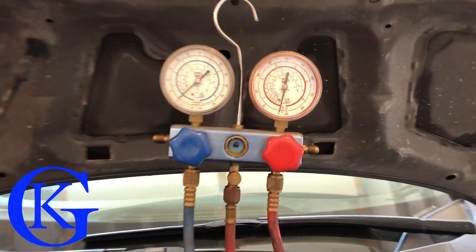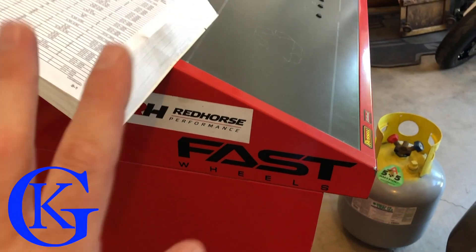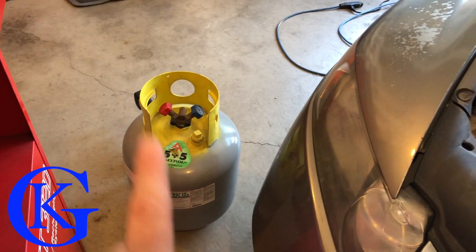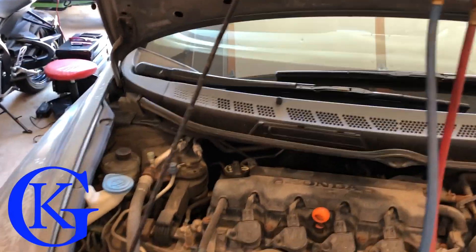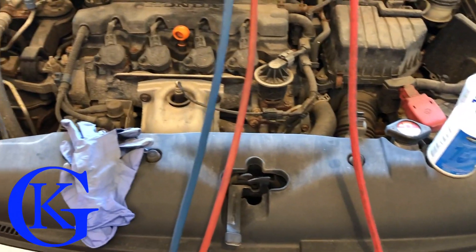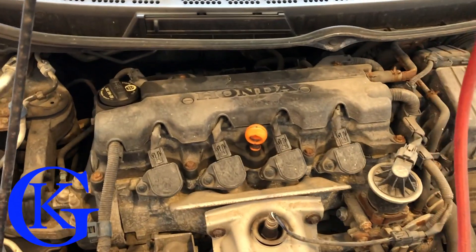Today I'm going to show you how to refill the AC system in your car. What you need is a good set of gauges, a scale, and a vacuum pump. I have a unit that's all built in, but most people will just need a scale and a vacuum pump, plus whatever refrigerant you're going to use. Full disclosure: if you don't feel comfortable doing this, please don't. The high side of an AC system can approach 300 psi on a hot day, so please take it to a professional if you're unsure.